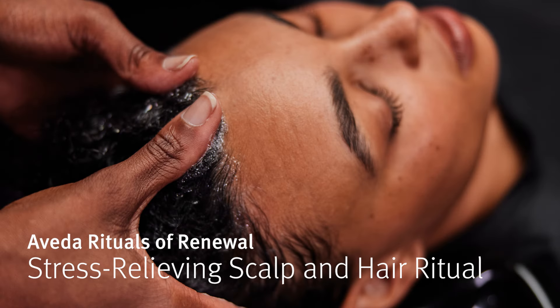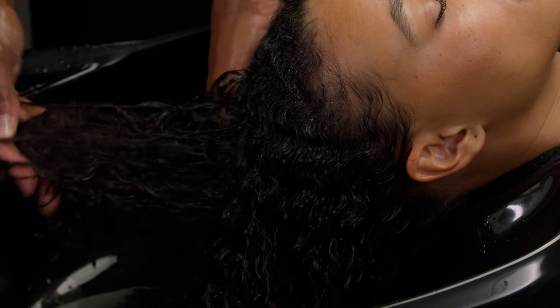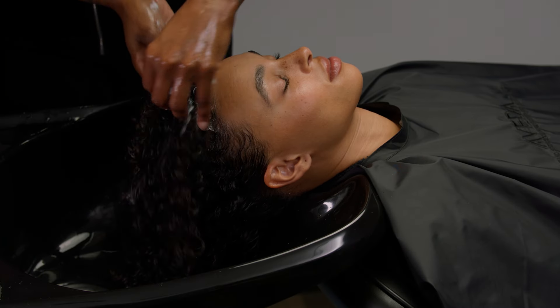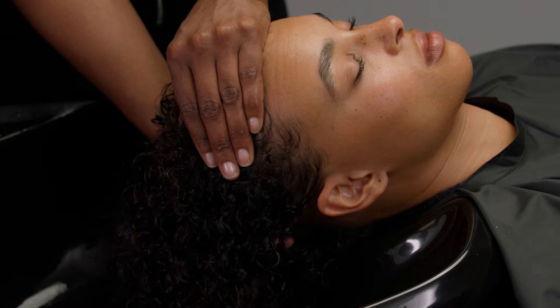The stress relieving scalp and hair ritual is a three to five minute ritual that features relaxing massage movements covering the scalp and neck, and provides the guest the opportunity to experience the Aveda scalp and hair care system that meets their needs.